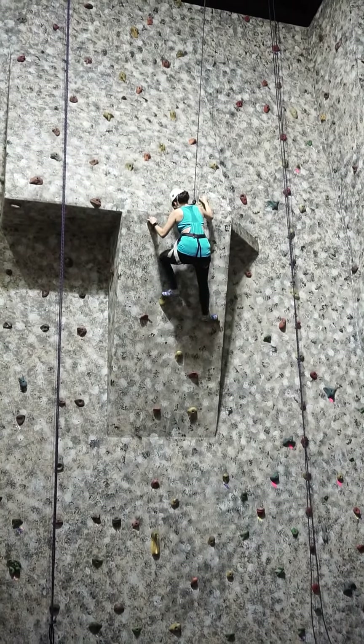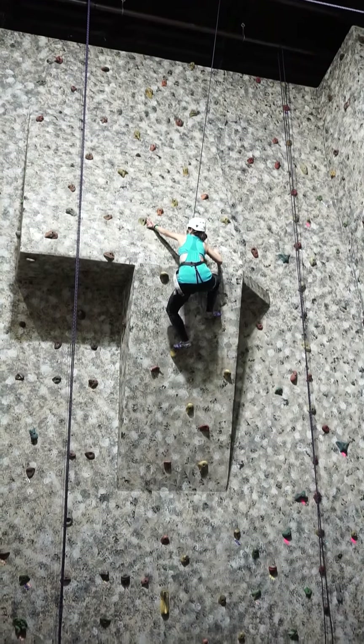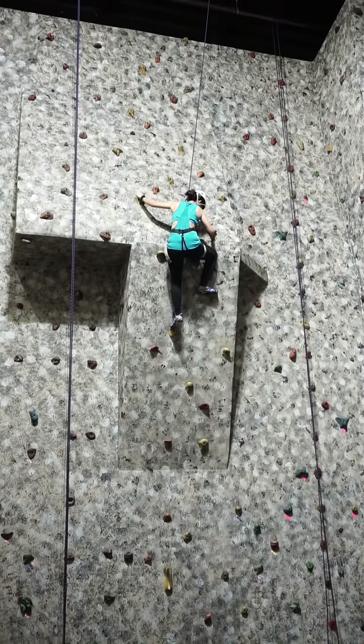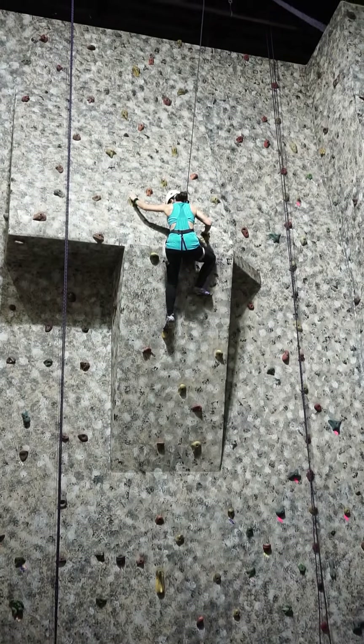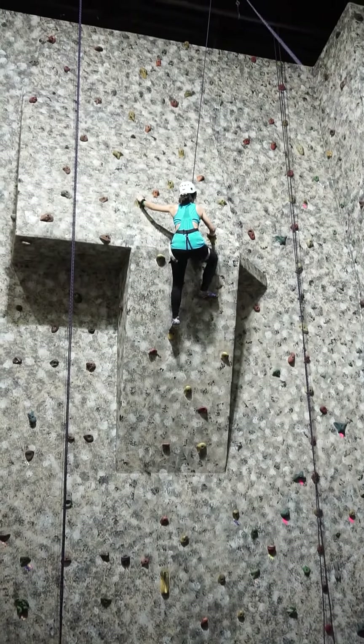Oops. I touched your left foot. Yup. Reach, reach, reach, reach, reach, reach. One foot is not in anything. Put your feet more up. Yup.